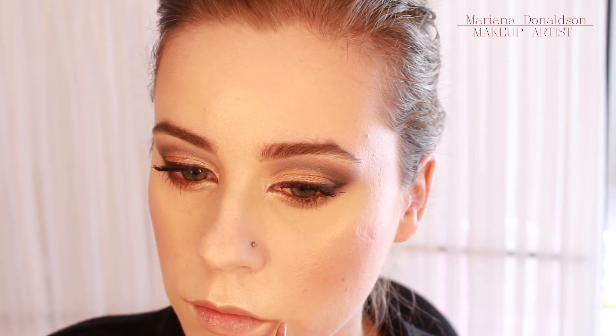To finish off I applied this Kikoo Nude Lip Liner and did this trick of pulling ever so slightly the corners of my mouth up. I like to do this because I always have a very serious expression and this softens my features a little bit.